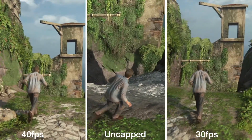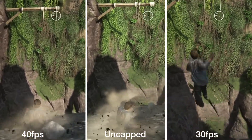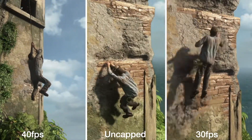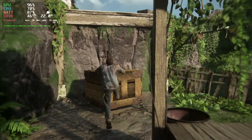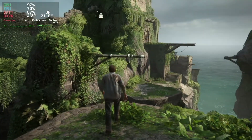Hi and welcome. We are having a look at Uncharted on Steam Deck here. We're going to be looking at three different modes: a locked 40, an uncapped mode, and a locked 30, all running slightly different setups. First up, the uncapped mode — you can hit 60.